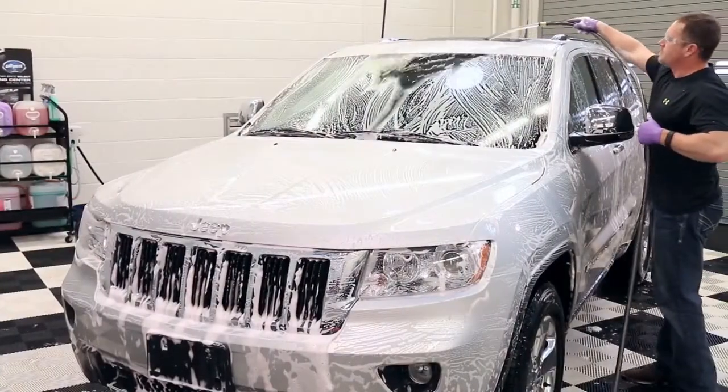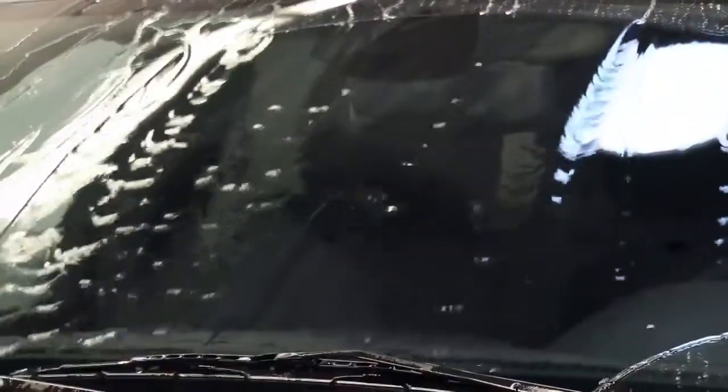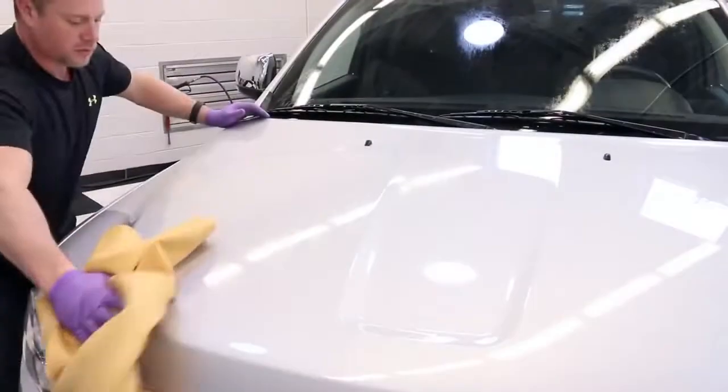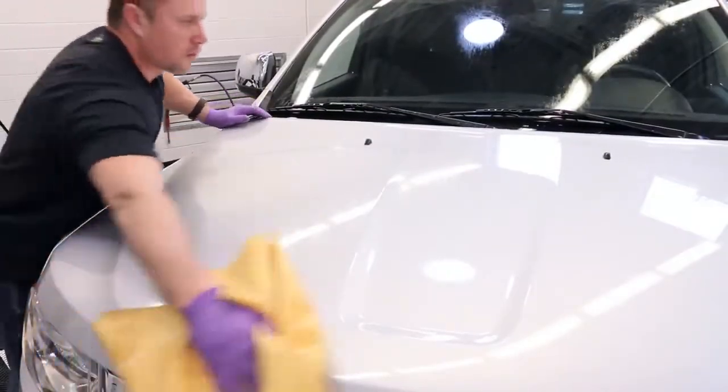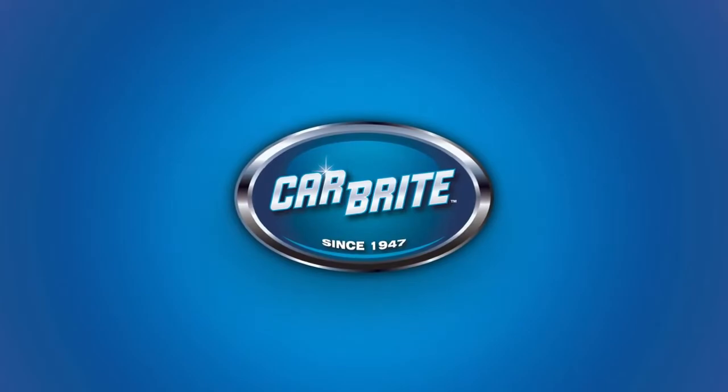Rinse each section thoroughly from the top down using low pressure prior to moving to the next section. Once completed and rinsed, dry the surface with a chamois or microfiber towel to prevent water spotting.